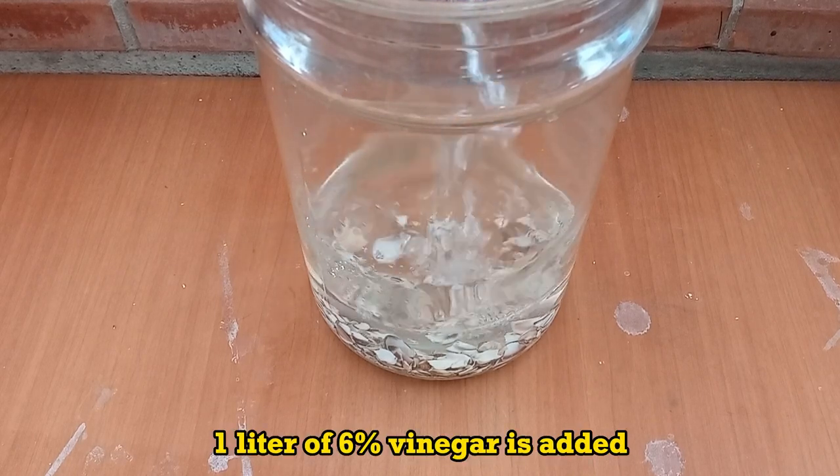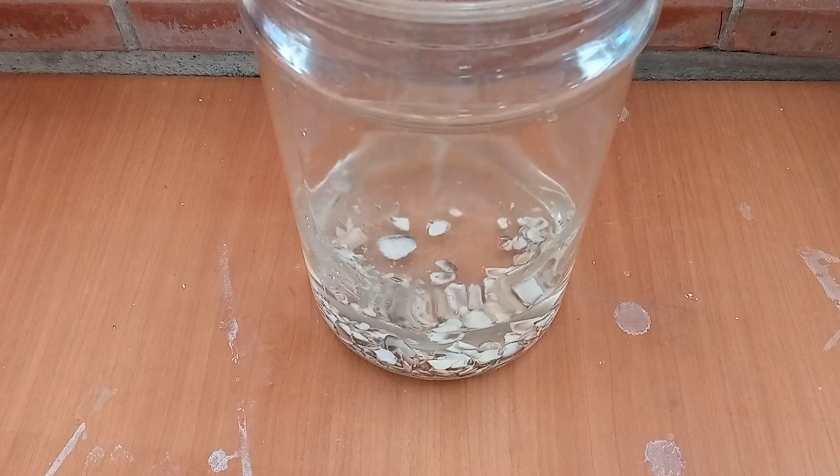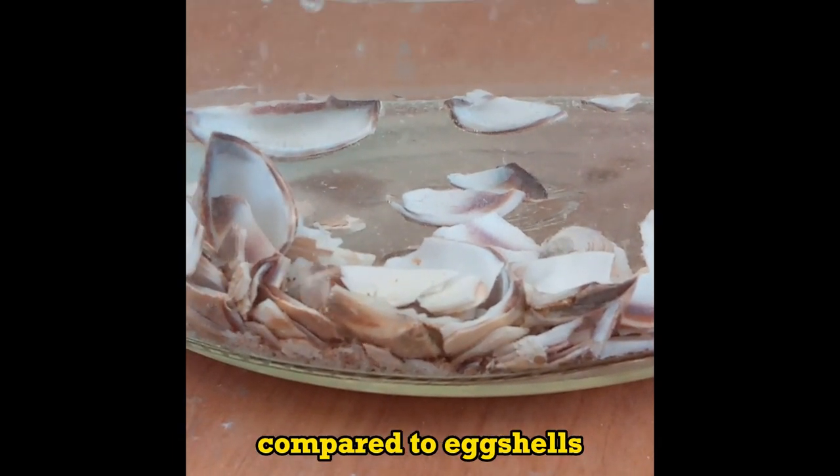One liter of 6% vinegar is added. Reaction starts quickly, but clamshells react much slower compared to eggshells.